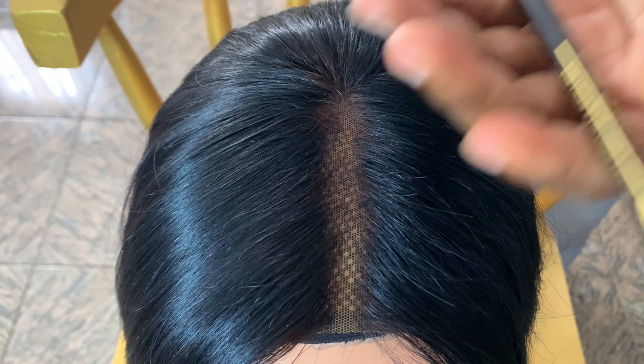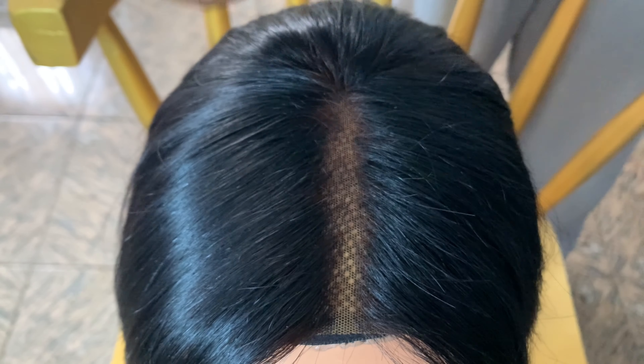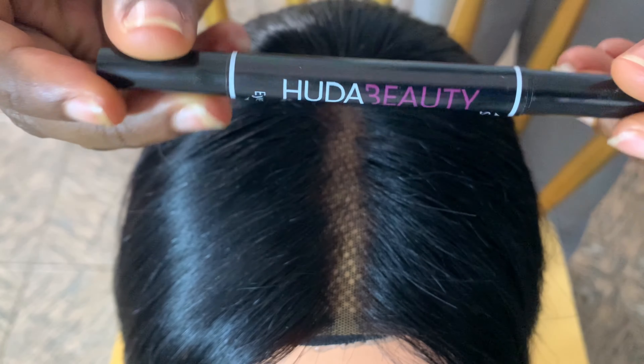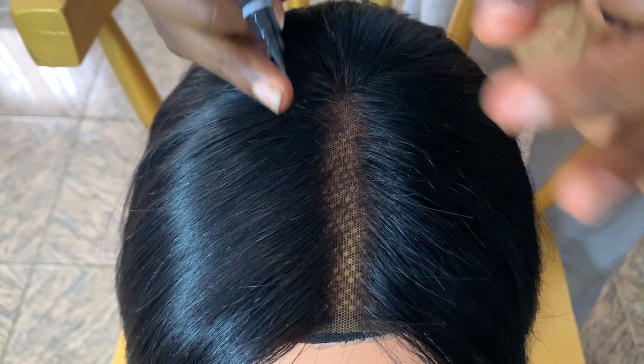So if that's what you're interested in, please keep watching. First things first, you're going to use either your eye pencil or your eyeliner. I prefer the eyeliner because it's waterproof, so it's going to last a lot longer. You'll also need your mascara. I'm using the Huda Beauty eyeliner — it is waterproof and I love it.